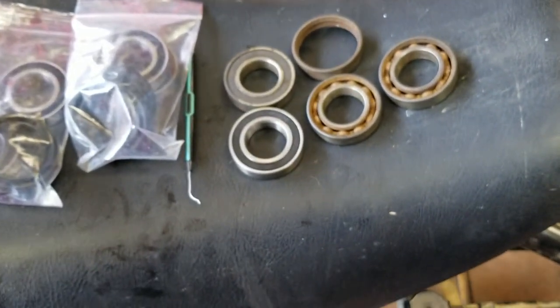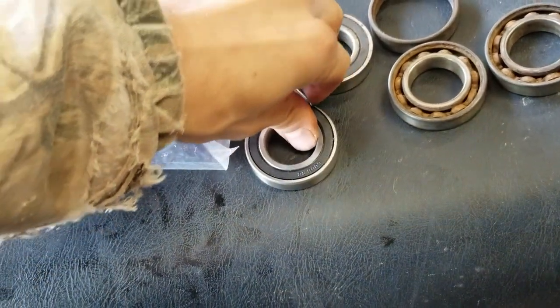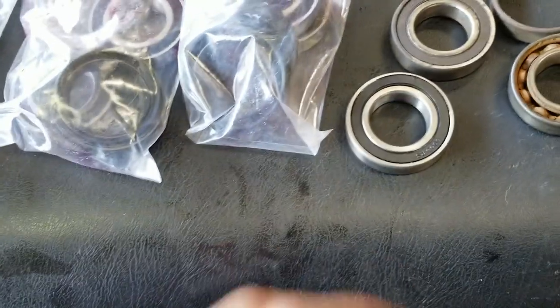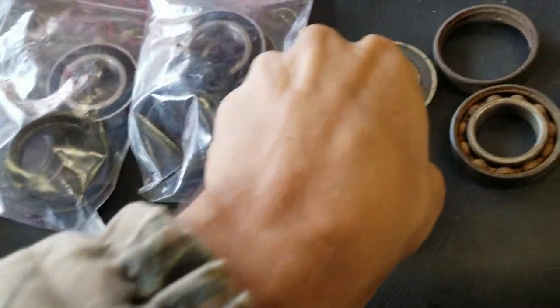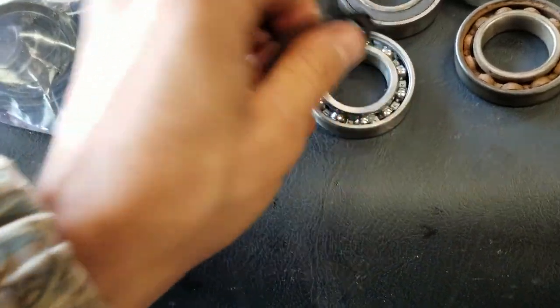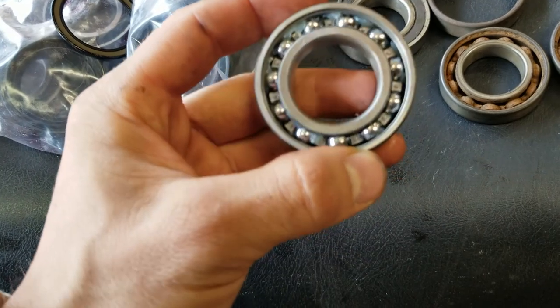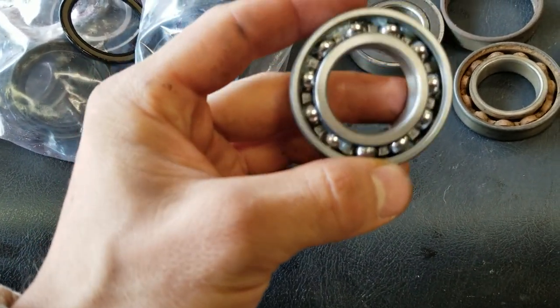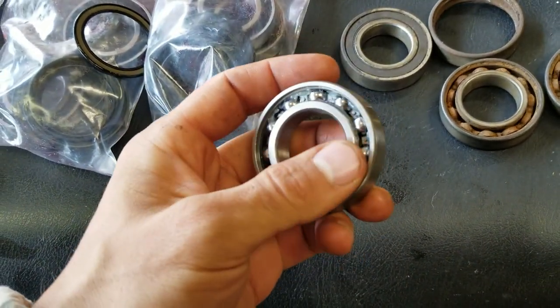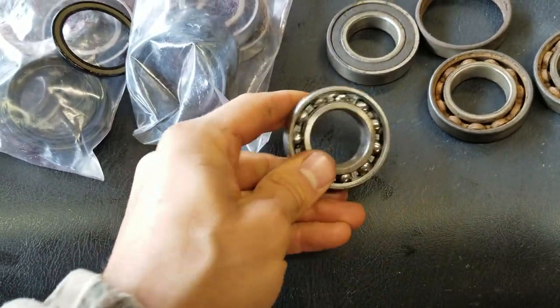So just get the tip of your pick in there and pry it up, then pop it out — do it on the outside, not the inside, or you'll mess it up. You can see there's no grease in this thing, there's nothing in there. For a wheel bearing, that's unacceptable. I'm going to pop the other side to see how much is in there.